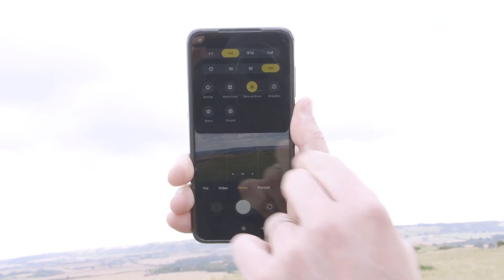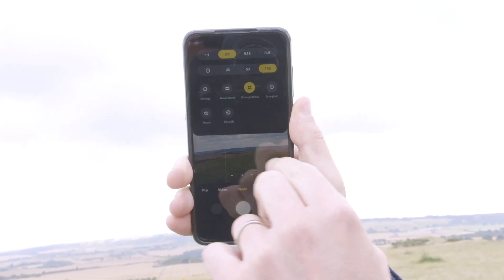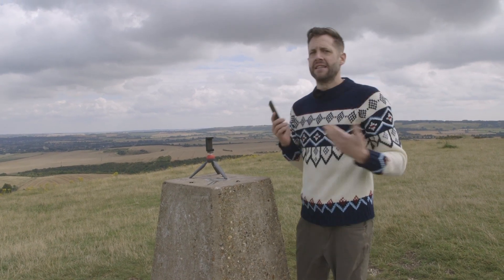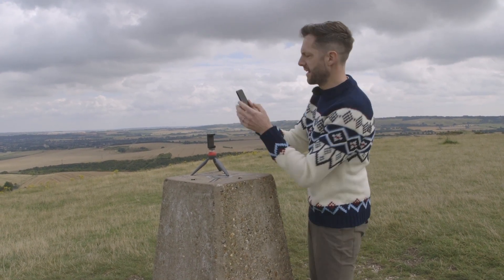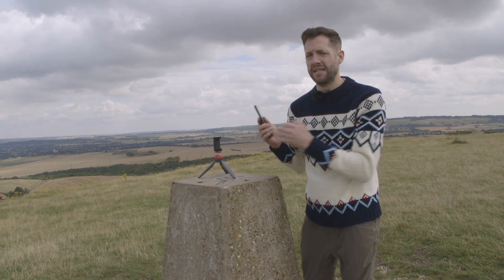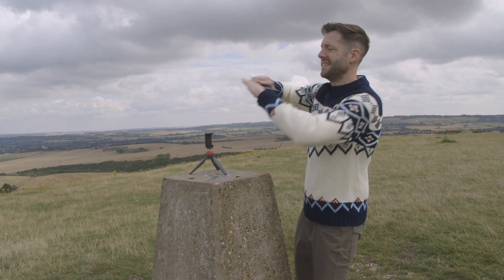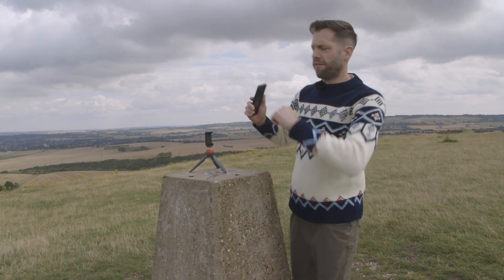The rule of thirds says that human beings like a lopsided frame, so if I'm standing towards one side of the frame and then looking through the rest of it, that's going to look pretty natural and nicely put together. I also have this built-in spirit level, which is just going to help me make sure that the horizon of my frame is nice and flat and not kind of running off downhill.